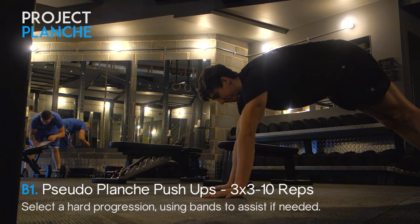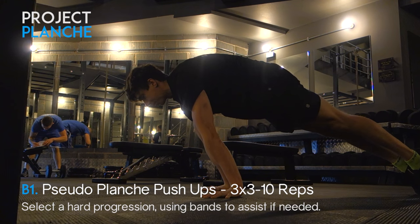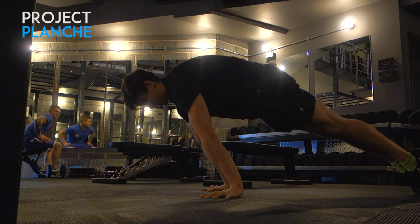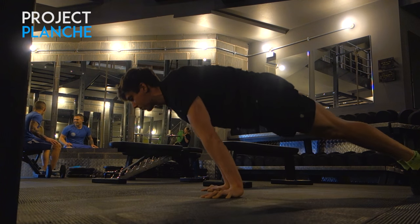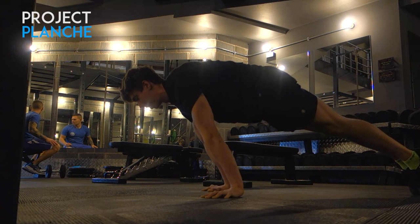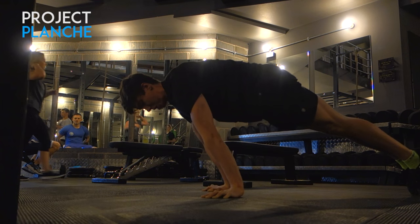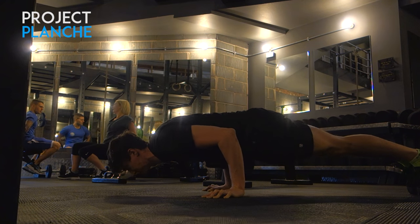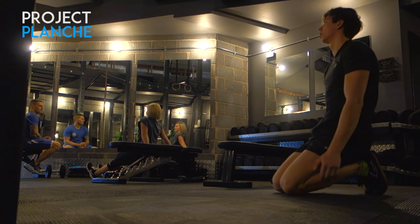On to the pseudo planche push-ups — I had been corrected in previous videos about not maintaining a hollow body throughout. That's what I was really focusing on during this set: maintaining that scapular engagement, the hollow body throughout the movement, shoulders not sagging, and maintaining that forward lean. It does make the exercise a hell of a lot harder — I was struggling to get five or six reps — but the benefit you'll get from maintaining good form is going to pay off in the long run. Film yourself to check your form.